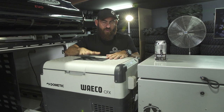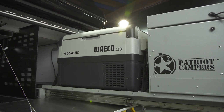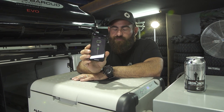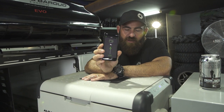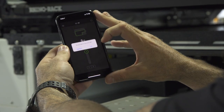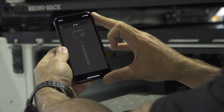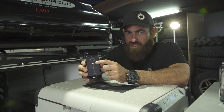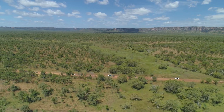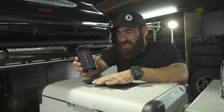The Wi-Fi is probably the biggest feature of the new CFX range. This is the app for your fridge — it's very simple and easy to use. You can turn the fridge on and off, and the main purpose is so you can see the temperature of your fridge at all times. Generally speaking, when you're driving and doing long trips, things tend to rattle around. Cigarette plugs that come with the fridges as standard — I'm not a big fan of them.